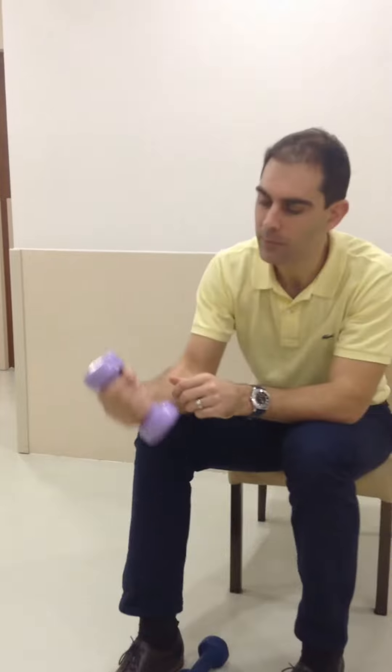Finger extension is a very important movement within the hand. We often strengthen finger flexion because we're naturally gripping things all the time, so our fingers are very good at flexing. They're not so good at moving in the opposite direction, so this movement is an important one to try and strengthen.